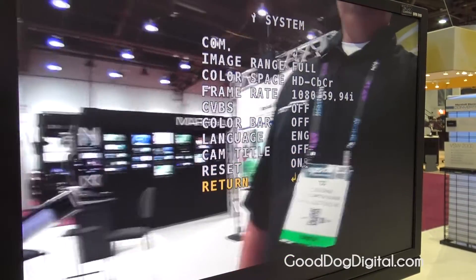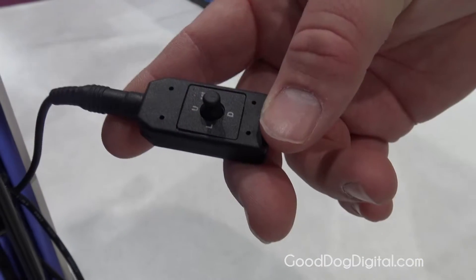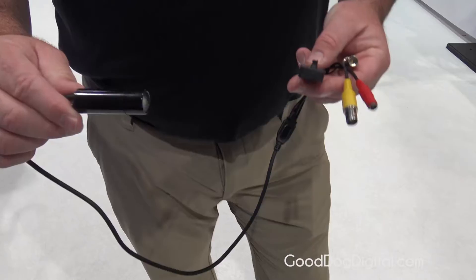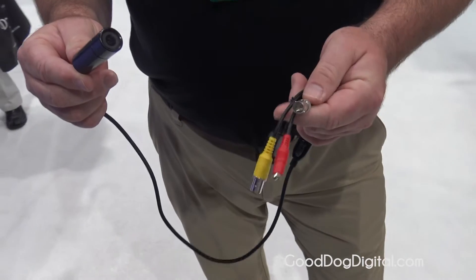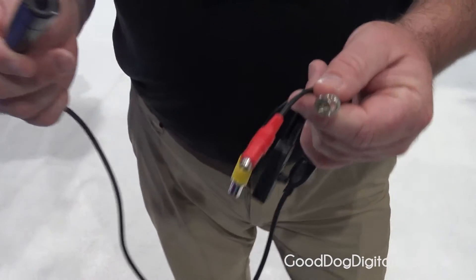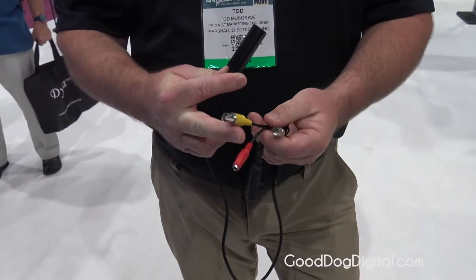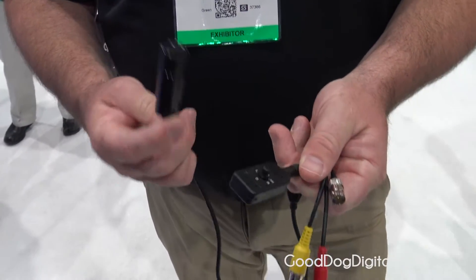Anything you would normally change and adjust in a broadcast camera is basically available on the CV150 and all of our POV cameras. On the CV200, we have the breakout cable with full-size BNC HD-SDI or 3G-SDI, 12V power, secondary composite for framing a shot near the camera, and the OSD joystick.